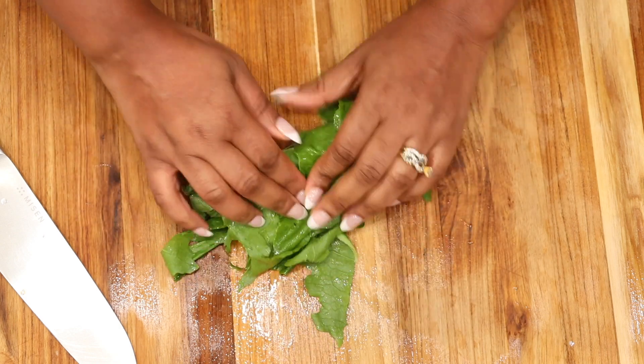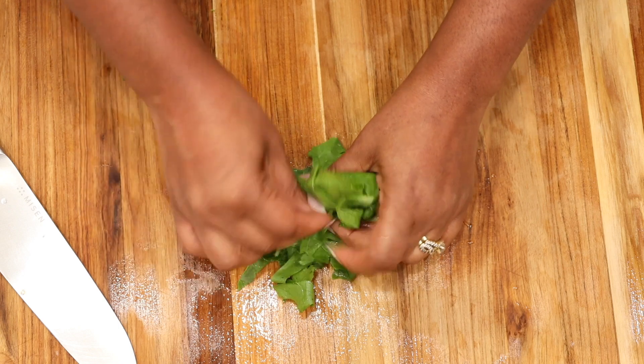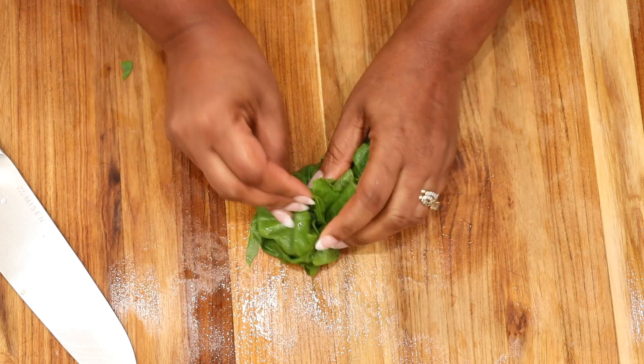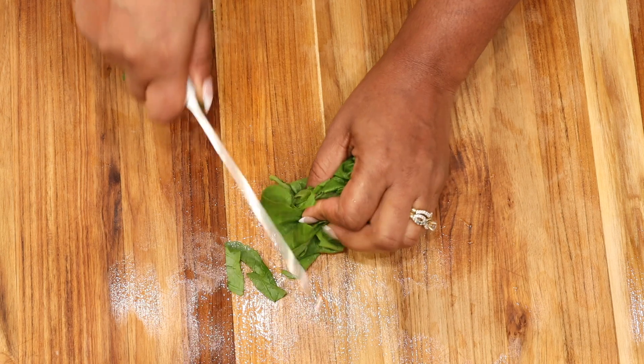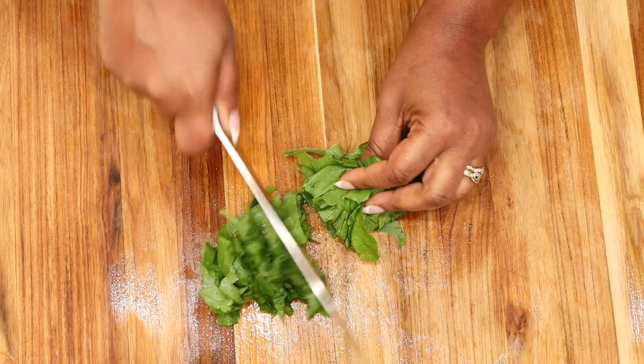Go ahead and roughly chop the turnip leaves, and do the same thing with your fresh parsley. You can use either curly parsley or Italian flat parsley. Set it aside. I definitely recommend that you rinse your greens before using.